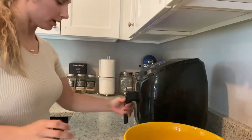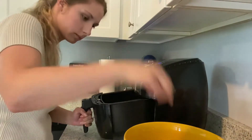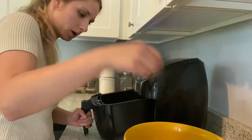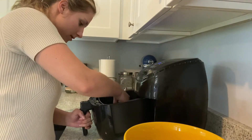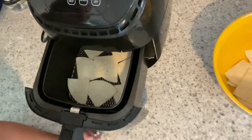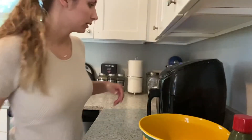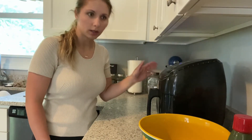All right, start layering. Mine's pretty small so I'd like to get a bigger air fryer. I'm going to put it in the preheated 400-degree air fryer for five minutes.